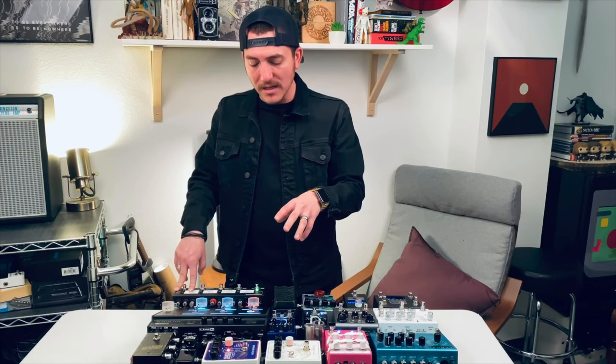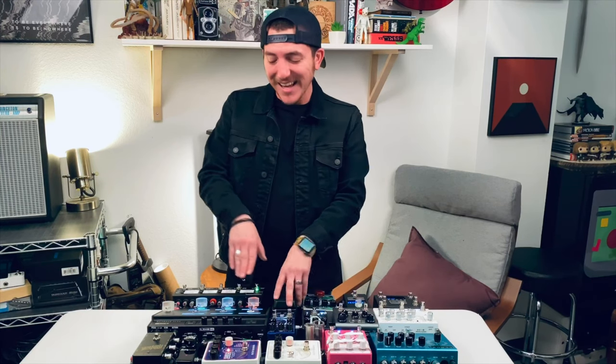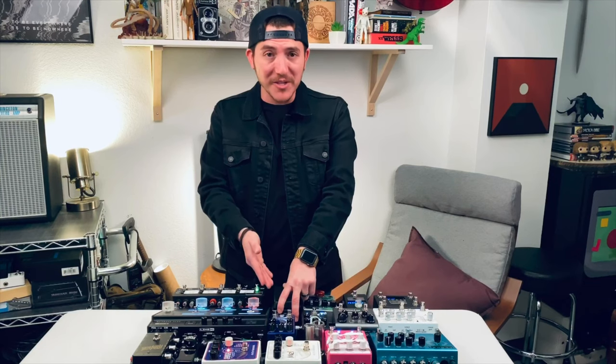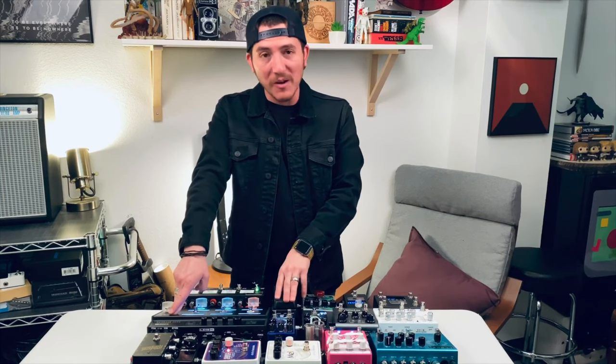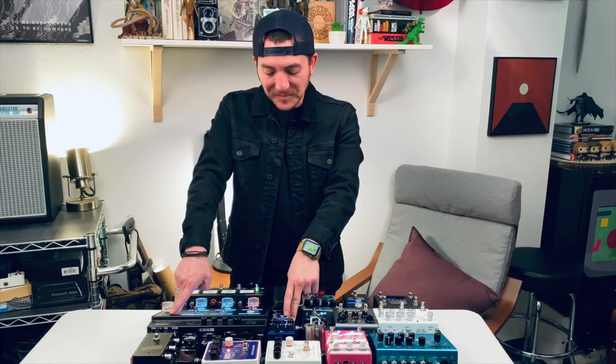I should also mention this volume pedal — the Dunlop Mini Volume X. It is not in the signal chain. How I have it set up is as an expression pedal controlling the HX volume. So it functions as a volume pedal, but it's technically an expression pedal for volume on the HX. I had to get a little creative just trying to keep the signal flow minimal. It's got a really small footprint, so I can have more pedals on here — otherwise the Walrus Audio Slow wouldn't fit.